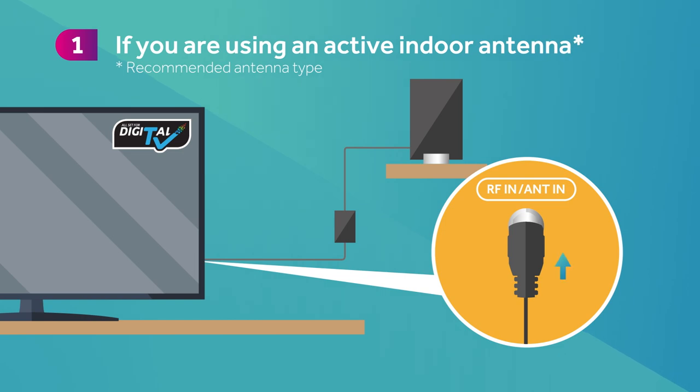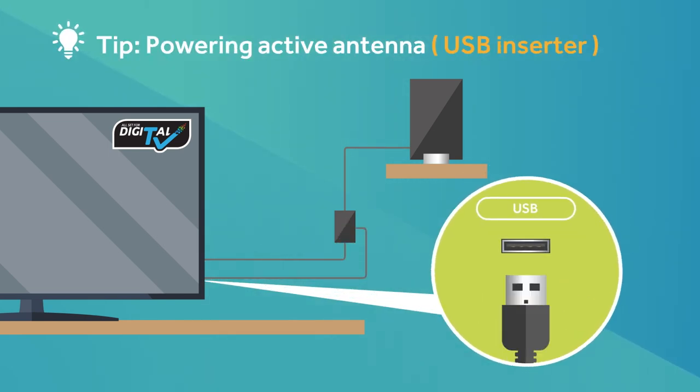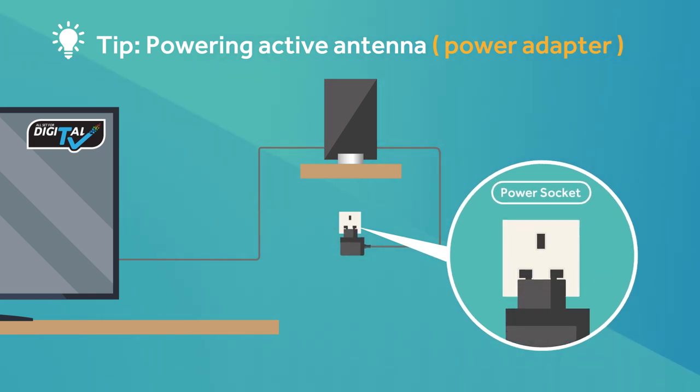If you're using an active indoor antenna, first connect the antenna cable to the antenna port on the TV. Then plug the USB cable into the USB port on the TV to switch on the antenna power. If your active indoor antenna comes with a power adapter, plug the adapter into a power socket to switch on the antenna power.